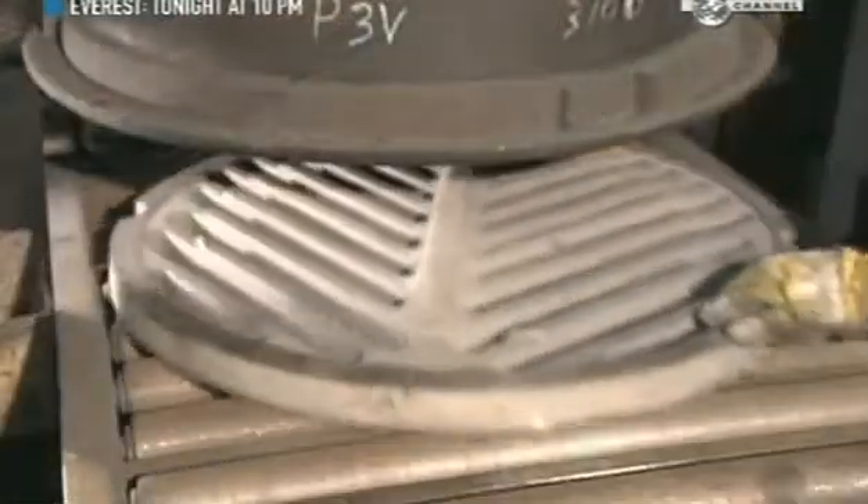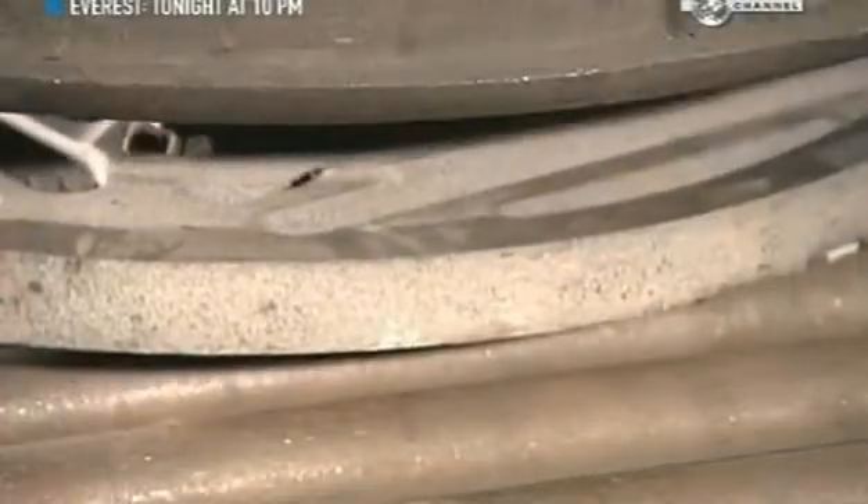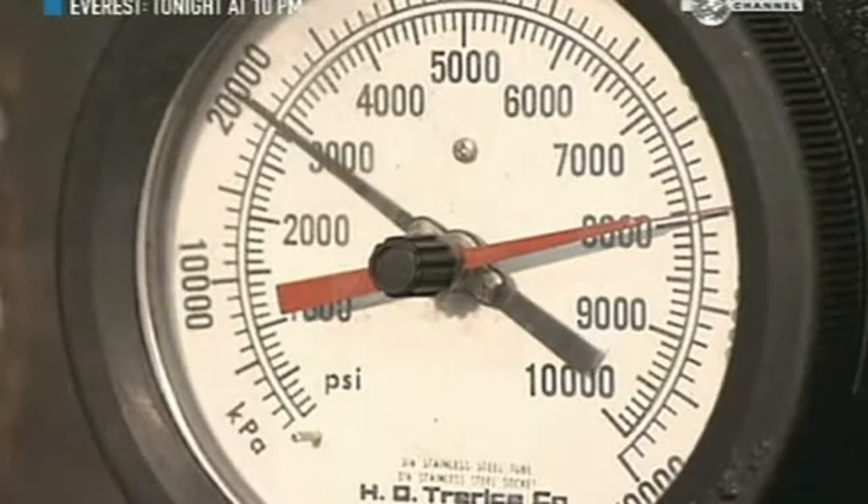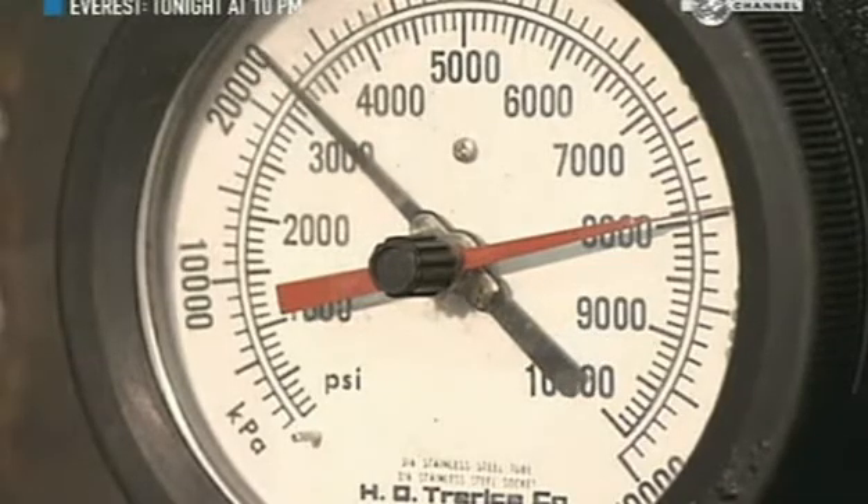This machine tests the strength of the cover by applying pressure. Each two-and-a-half centimetre area must withstand the weight of a car.